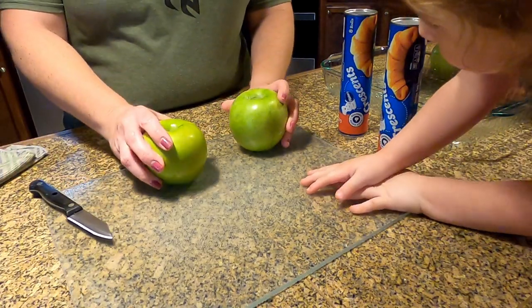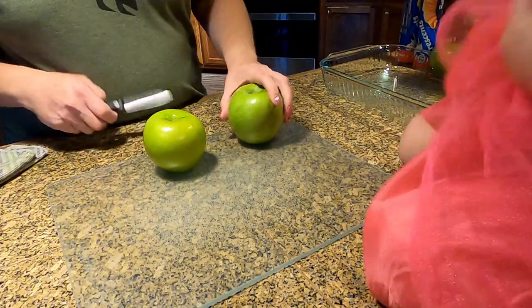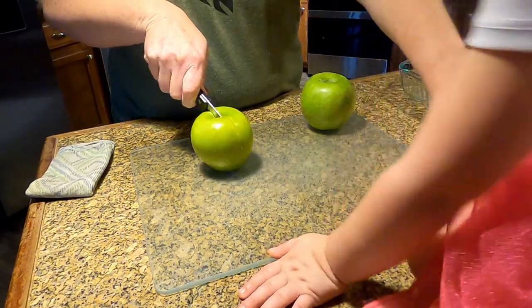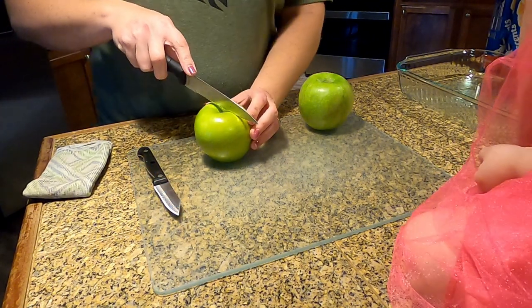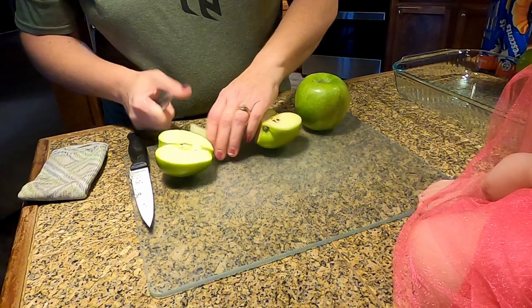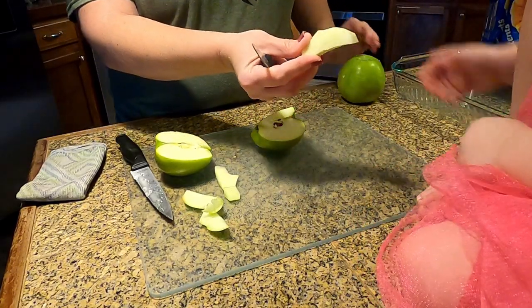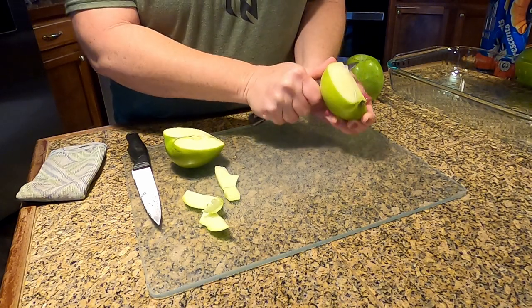Hey guys, we're gonna bring you some apple dumplings today, and Harper has got to be in the middle of everything that we do. So what we're gonna do first is cut our apple in half and then cut it in quarters. I'm gonna need you to step back — let me get a big knife. I'll give Harper one just so she'll sit down so we can actually do what we're trying to do here.